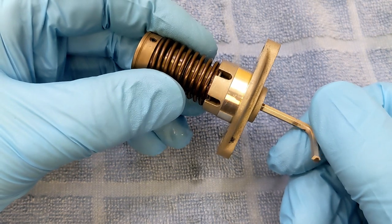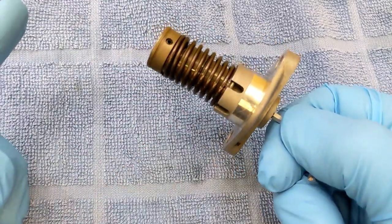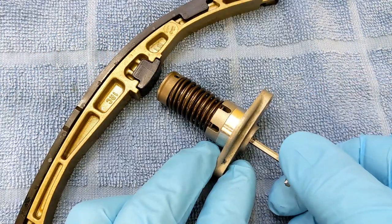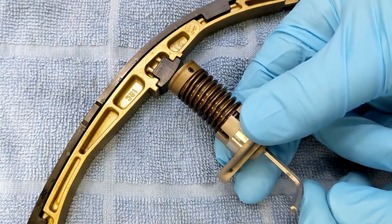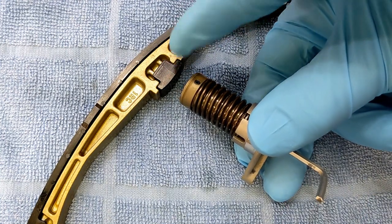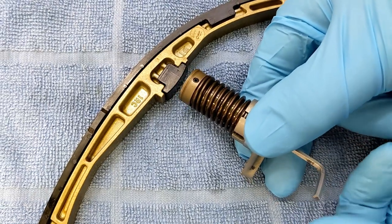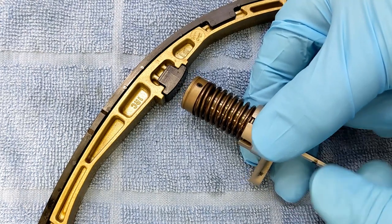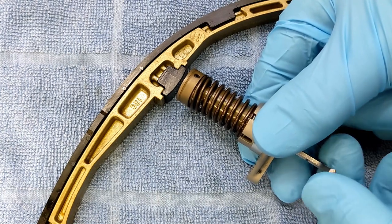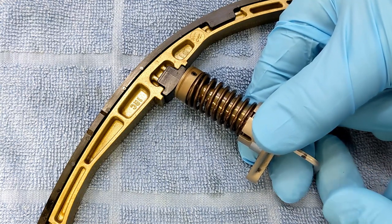I've read on different forums that some people just pull this out quickly and then this thing goes slamming forward. According to the Yamaha manual, you don't just pull this out quickly. You turn it clockwise — there's a gap — and let it come out slowly. They say turn it slowly till it touches, and when it touches give it another quarter turn.